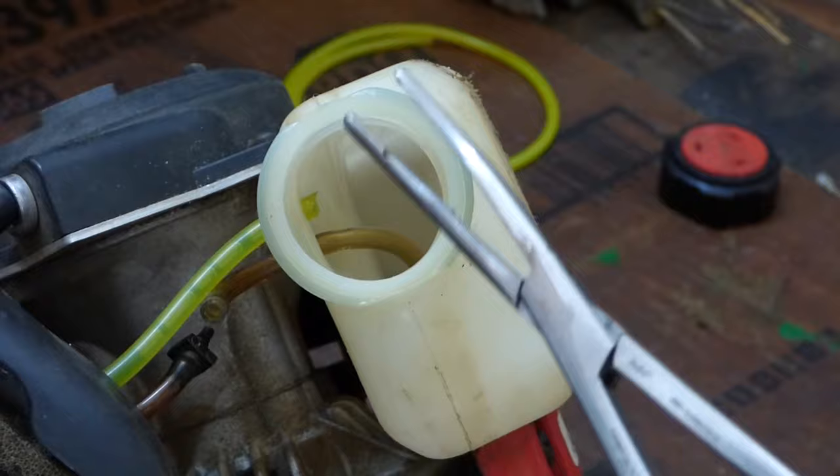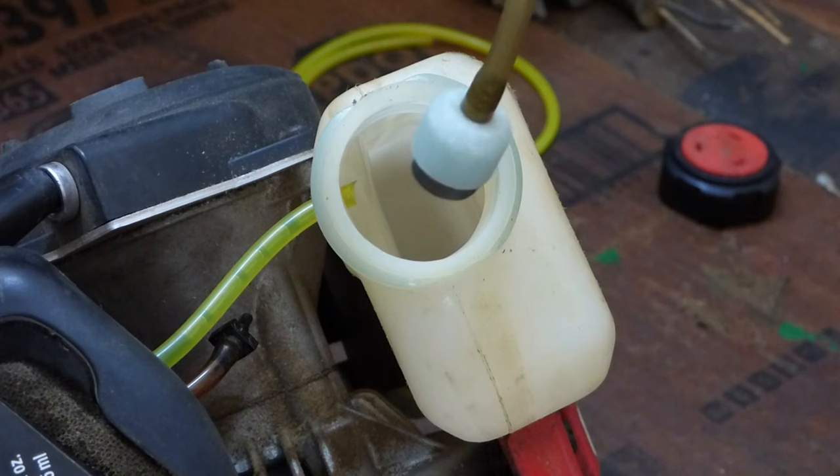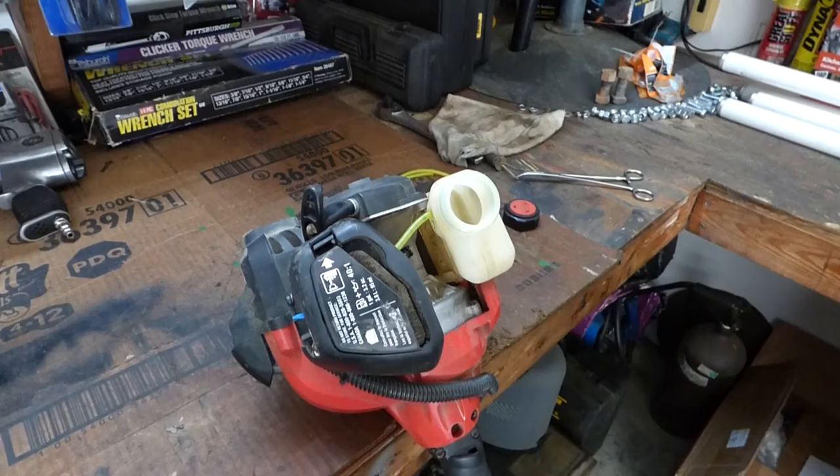With the line disconnected, I take a hemostat and pull the line out, and then I can pull the old line out with the filter.